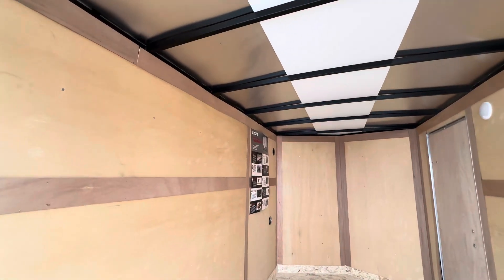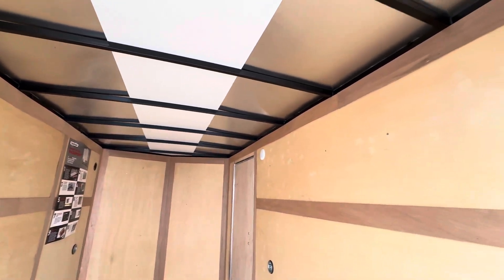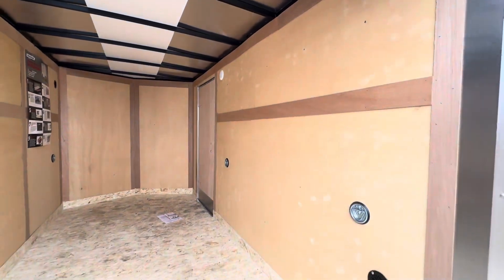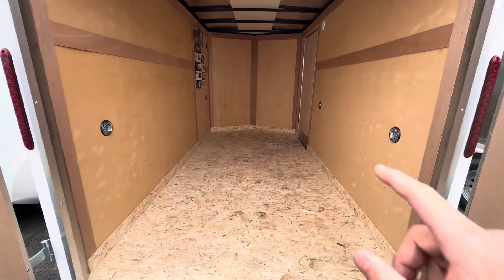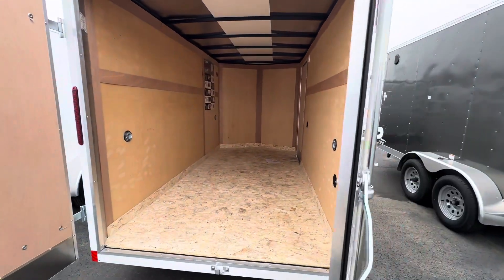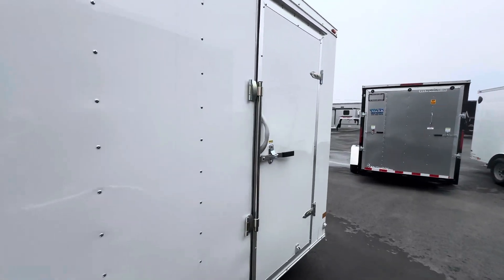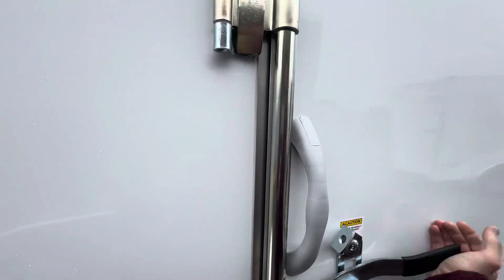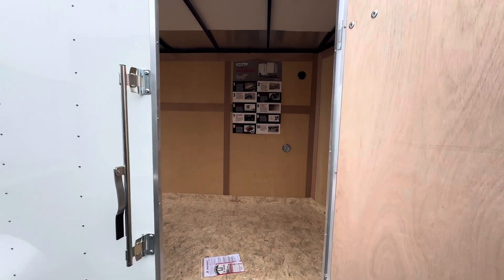Square tubing cross-members on the roof that are 24 inch on center, 16 inch on center cross-members on the side and floor, rope rings — two on either side — LED lights all the way around, and a nice size escape door.